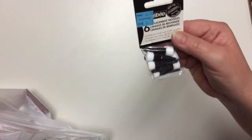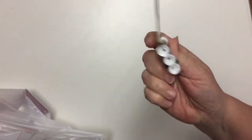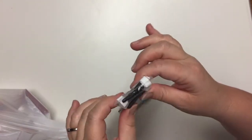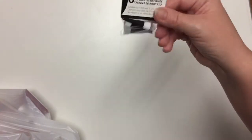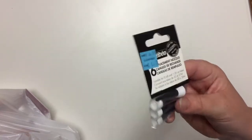Another nice little find for me were these Pebeo replacement nozzles. They're to put on tubes of liner — there's a product used in mixed media called a liner. The nozzles sometimes get clogged or you lose one. Replacing those nozzles was $6.99, but this package of six nozzles was $1.79. So I jumped on that. It's not something I urgently need, but when I lose a nozzle it's very frustrating, so I'll be happy to have these as a backup.